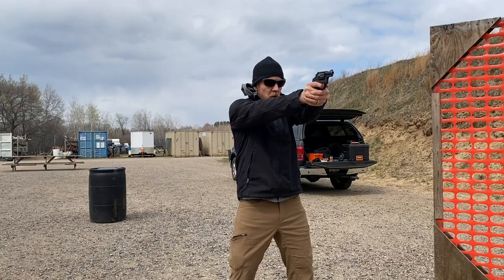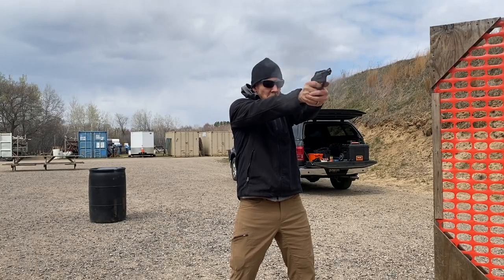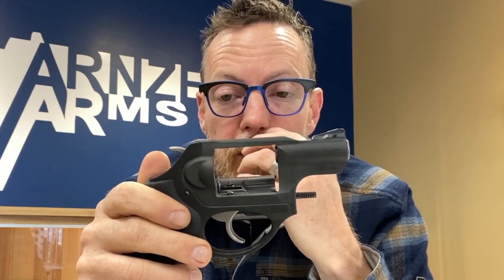I am a horrible revolver shooter, I discovered. I have shot maybe a handful of these in my life and I had some definite issues, to say the least. It's an excellent little gun, but I struggled with a couple things. We'll start out with the basics here.